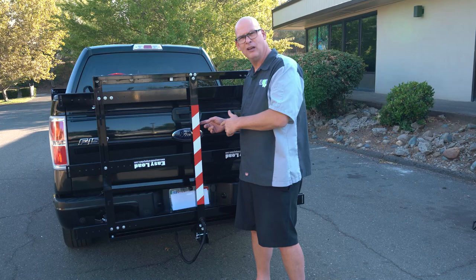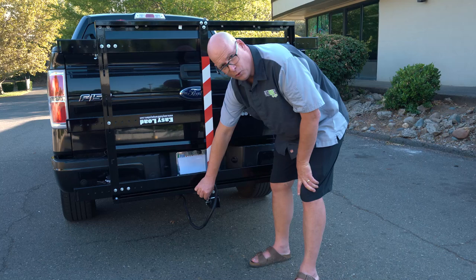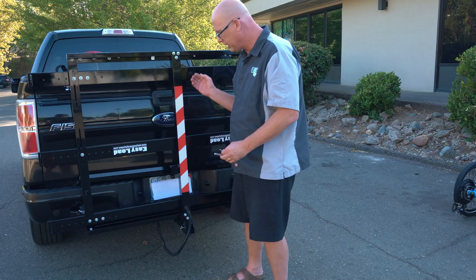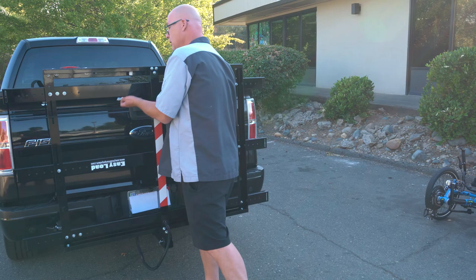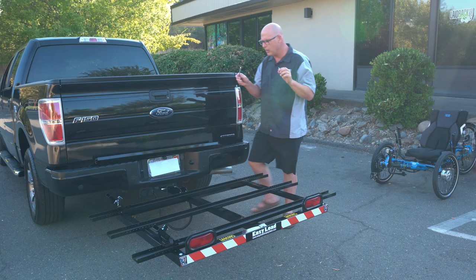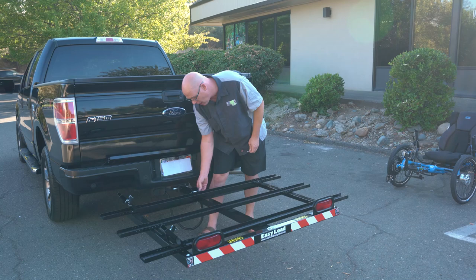To fold the ramp down, first pull out the small pin — all it does is lock it so it doesn't come forward. Then lift it up slightly and pull it down. It has two stages you can pull it down, then set it down fully. Once it's deployed, put the pin back so you don't lose it and also to prevent it from hopping up and down.